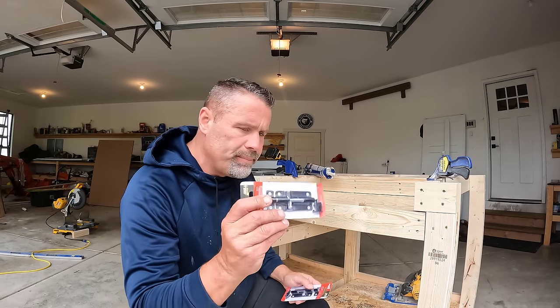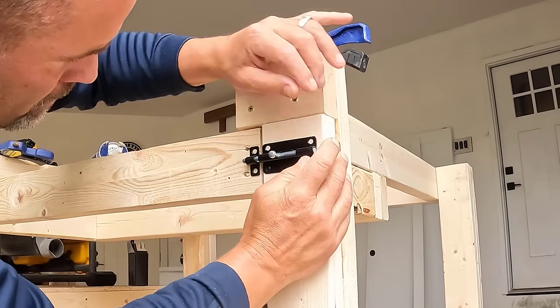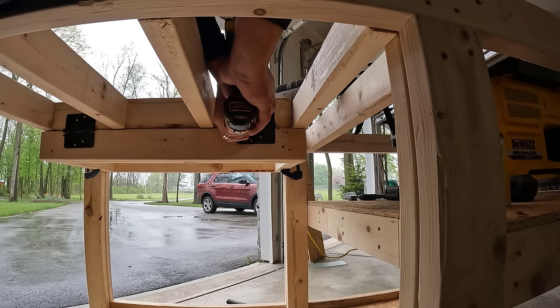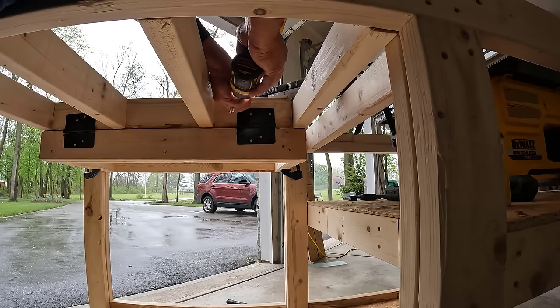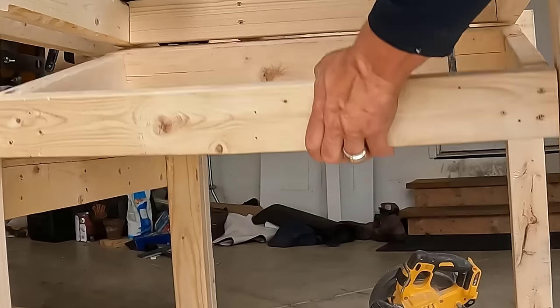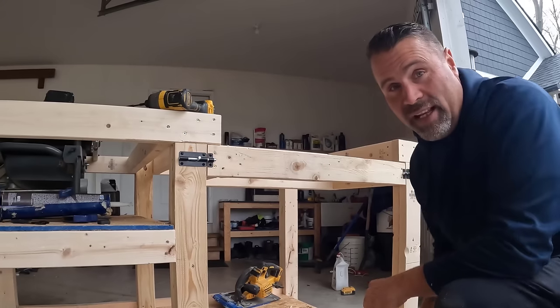I'm going to use these on the front here on both sides, and then I'll use these traditional hinges in the back to give it a hinging effect. My idea is to mount the saw on here permanently — or at least securely — and then drop the front of the saw down and put the filler piece in when I need the worktop. Okay, let's see if it opens.